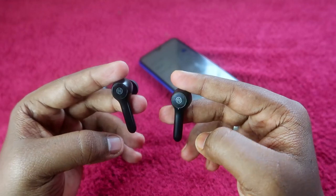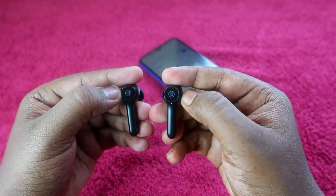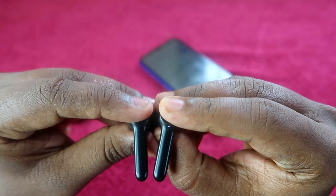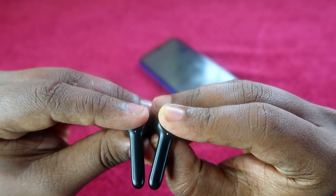Your earbuds should be on but not connected to any device. Now just press and hold both earbuds for eight seconds. I am doing that now — one, two, three, four, five, six, seven, eight. After that, you will see a white color light blink.